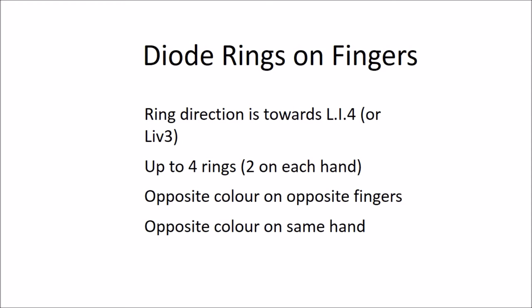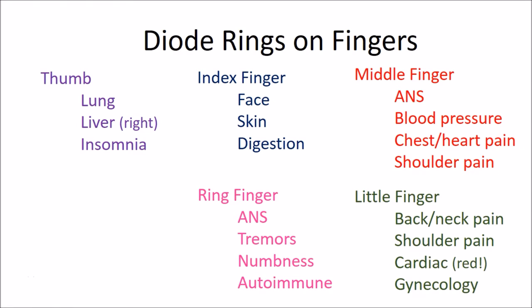Do not use more than four rings on the fingers or toes at any given time — that means no more than two fingers on one side. When using two rings on one hand, those rings should be of different colors. When using the same finger on both hands, each finger should carry the opposite color. I use rings on the fingers a fair amount — you can think of those as a systemic or root treatment. I do not use the toes as much, partly because it seems the rings are much more powerful on the fingers. Kawai believes this is because the charge on the hands is greater — for example, we do not practice Qigong holding energy balls with our feet.